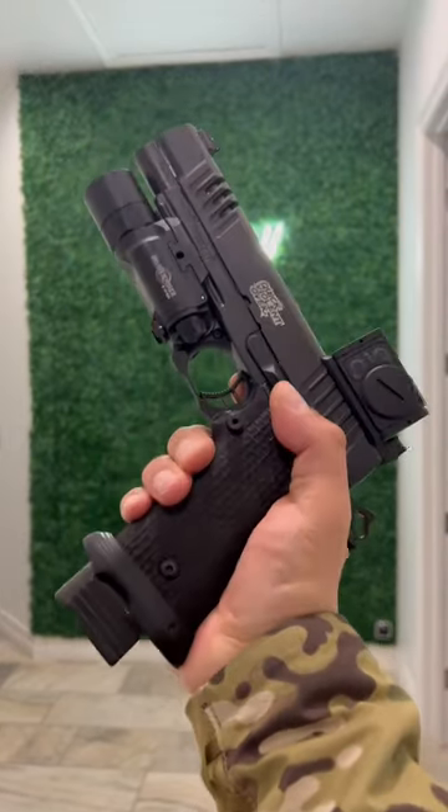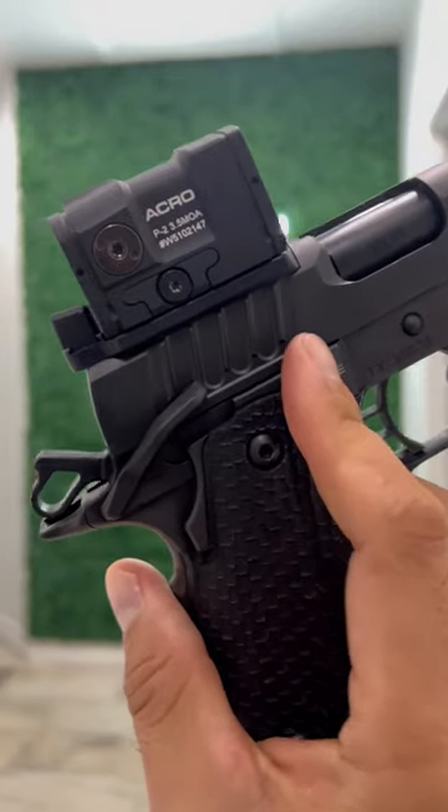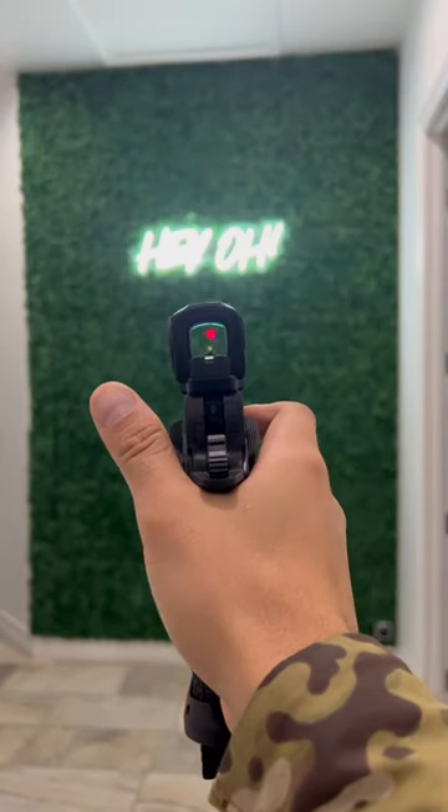Name a better setup, guys. Staccato XL with the Unobtainium Acro P2. Let's check out this dot.